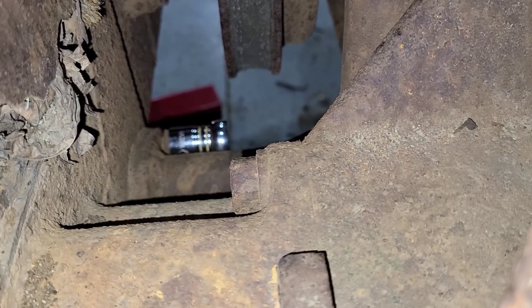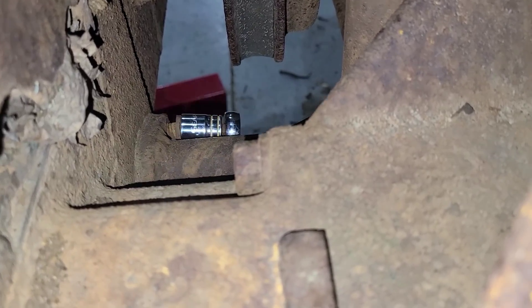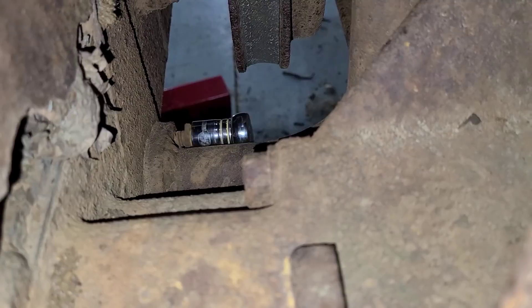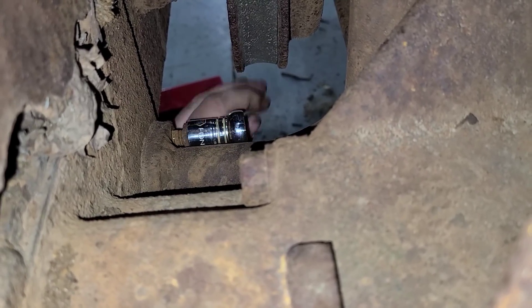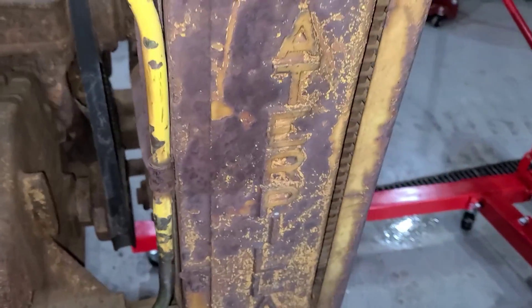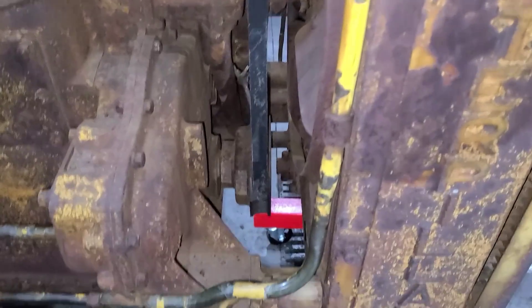If you can see down in there, you can get a ratchet on these, so it's not too bad. Both of them broke loose, no problems there. We'll get these two out and then on to the main mounting bolts. I left one bolt in each side. We'll get a little tension up on this chain, just to make sure that the radiator isn't going to try and rock back and forth one way or the other.